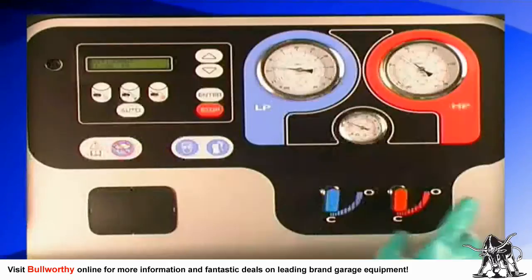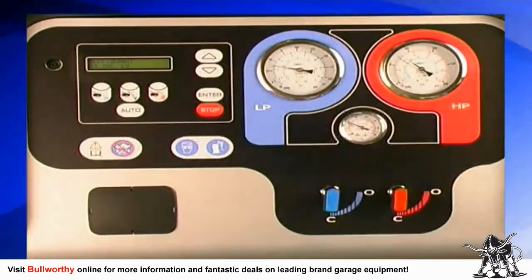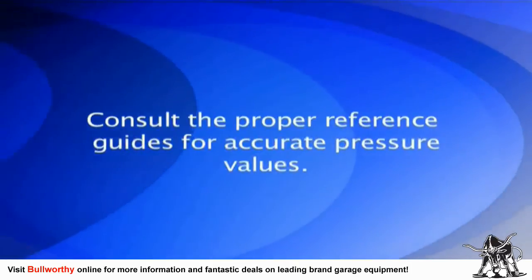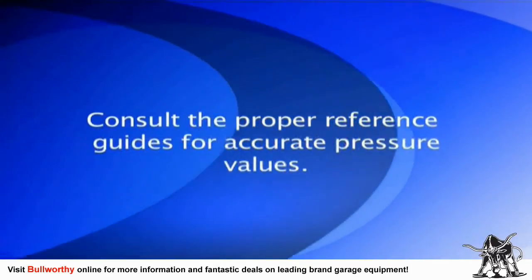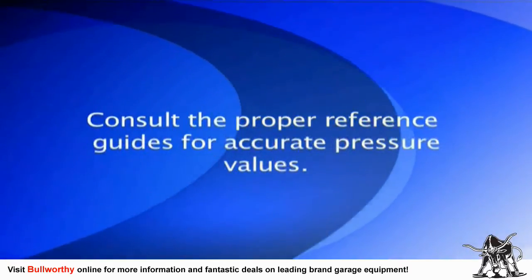Check the system's pressure values as indicated by the pressure gauges. The correct pressure values will differ by vehicle model and ambient conditions, so you must consult the proper reference guides for these pressure values. For more detailed information on this process, please contact your distributor.